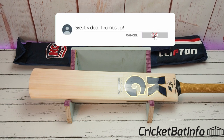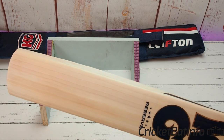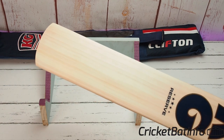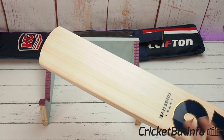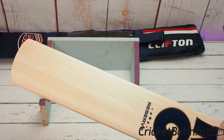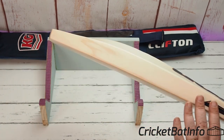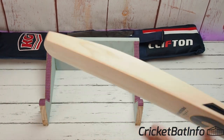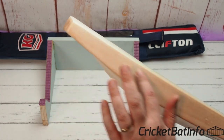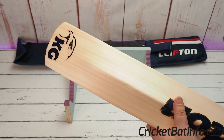Let's talk a little bit about the grain structure. This is the Reserve grade, the top of the line, and I can see 13 grains across the face — I've already counted them. They're beautifully straight all the way down through the face and there are no blemishes at all. A little bit of darkness down here but I wouldn't count that as a blemish. Looking at the side, I can't see any pin knots, and there's a tiny little bit of growth there but nothing really to worry about.